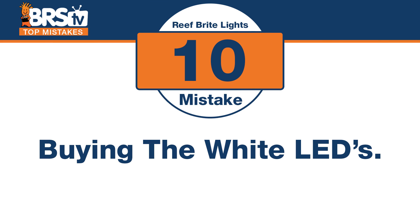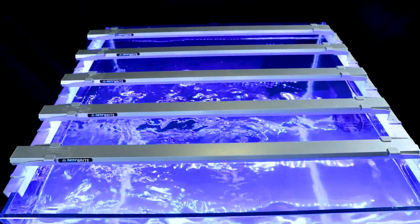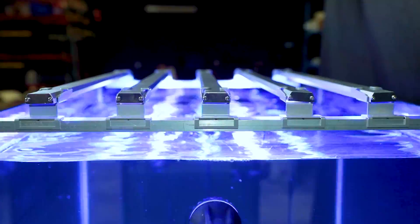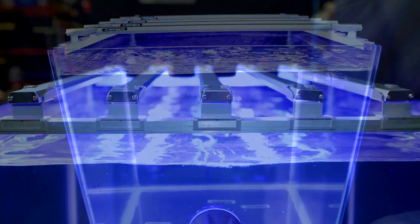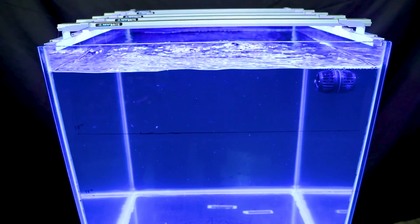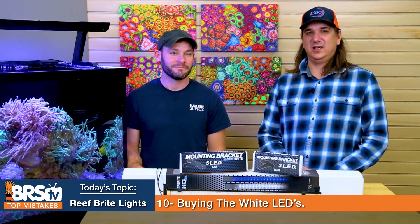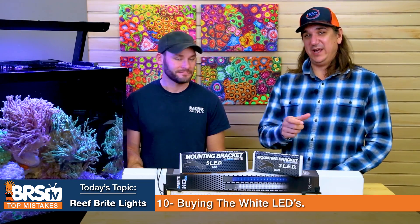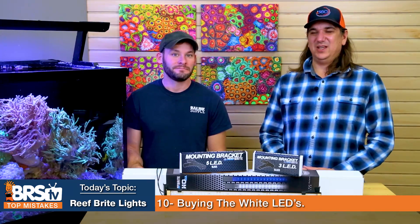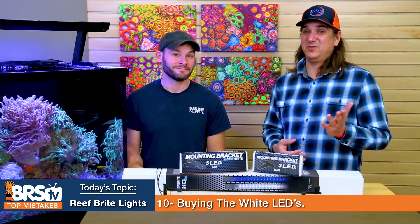Mistake number ten: buying the white strips. We tested and mixed all three configurations, checked the spectrum, and looked at them over the tank. The main deciding factor was that the white ones didn't make the tank look good. If you want to use them, a mix of four actinic blues and one white produces a fairly desirable look, but overall we recommend forgoing the whites and going with a mix of 50/50s and actinic blues.